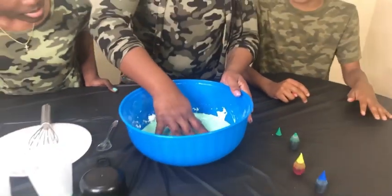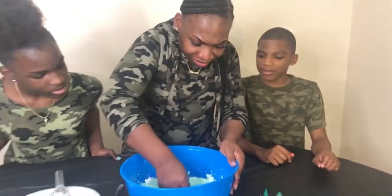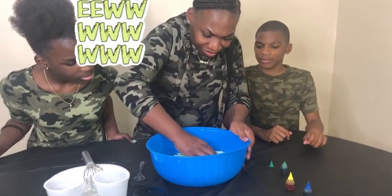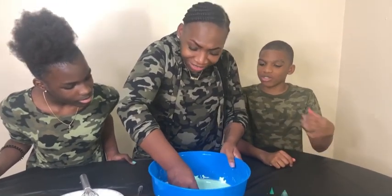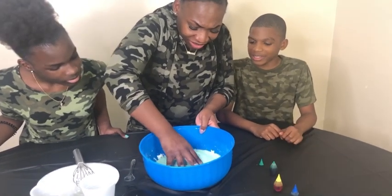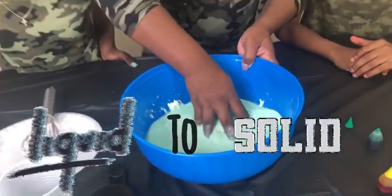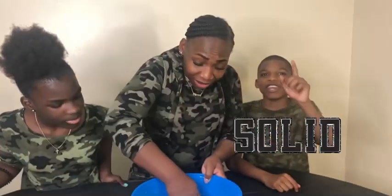Mix that thing up. Mix it up. Look at that thing now — I want to show the texture. It changes how you pick it up. This thing goes from a liquid to a solid. Is that what you're telling me? Yeah! We're getting sciencey in here.